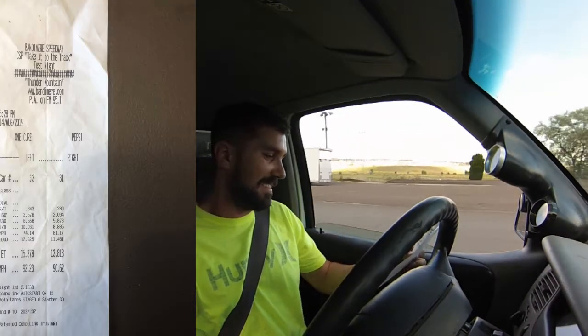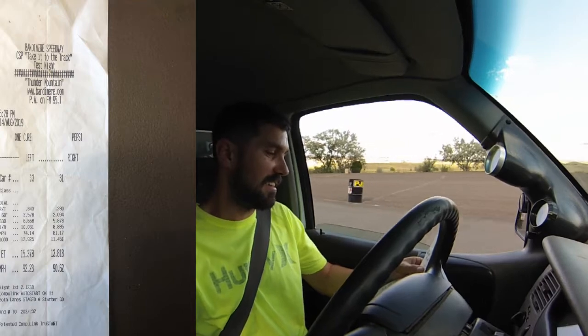Let's see what the tractor ran — the tractor did a 2.57 sixty-foot, 15.3 at 92. Not bad.